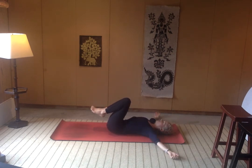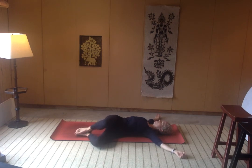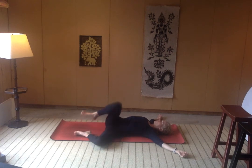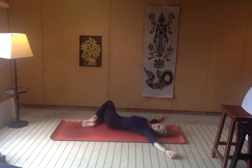Bring the arms out to a T and just gently drop the knees off towards your left — just a casual drop, nothing too dramatic through the spine. You can take your gaze over towards that extended right palm. Just feeling how the side waist gets a little more room to expand here. Take a big breath in, and then as you exhale, draw the knees back up towards the ceiling and drop them off towards the right side. Gaze towards your left hand. Feel that left lung expand.